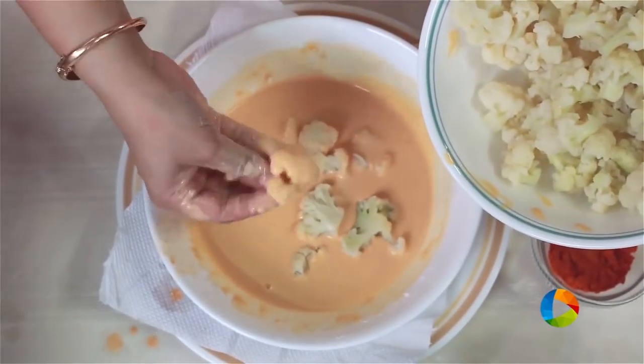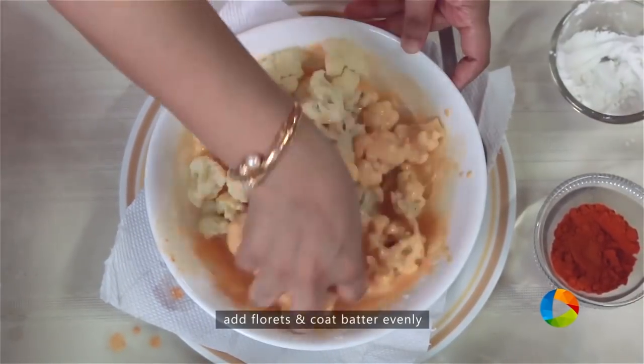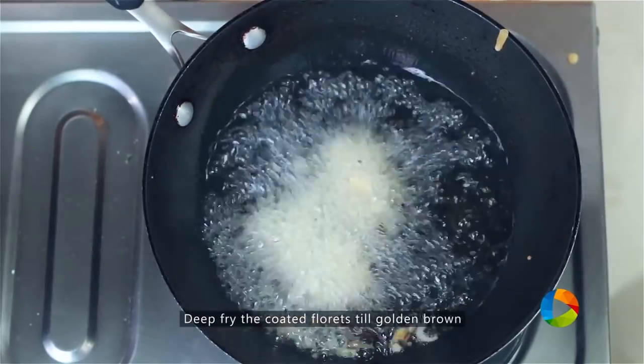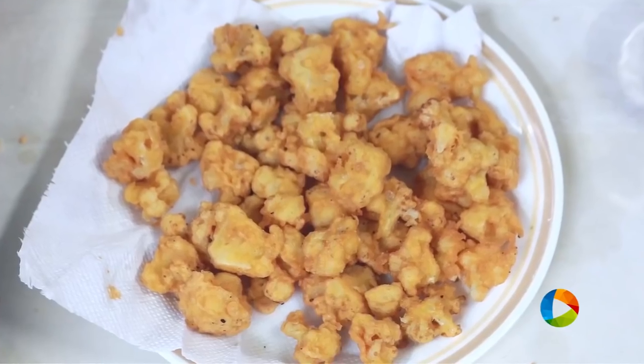Add the florets to the batter and coat them beautifully. Fry them till they are a nice golden brown colour. The next step is to make the sauce and then add this fried Gobi — that is the cauliflower — into the sauce and mix it.